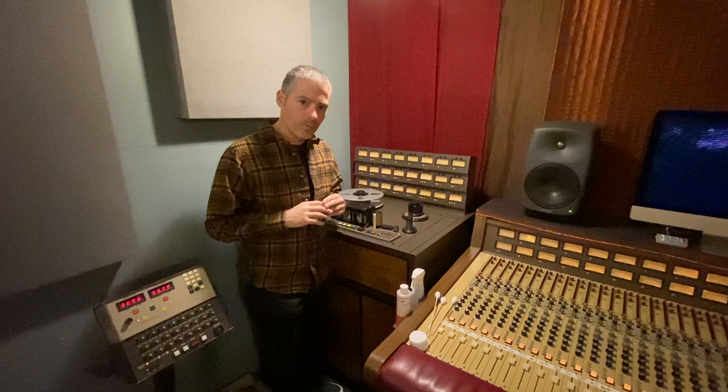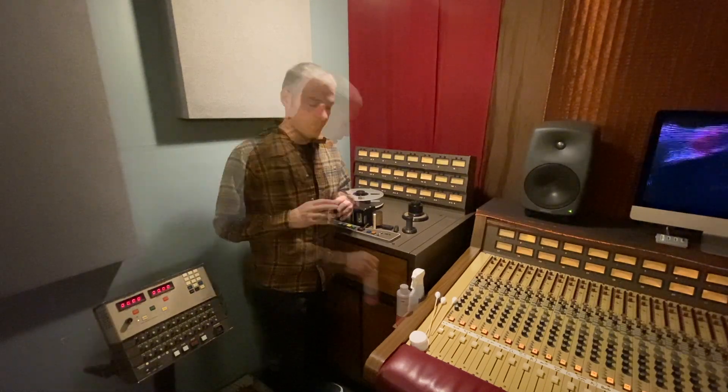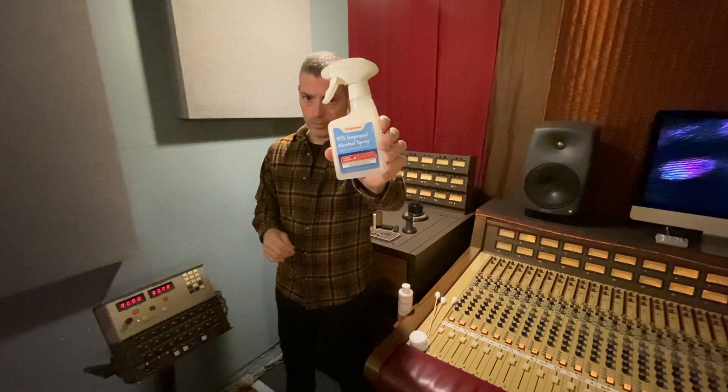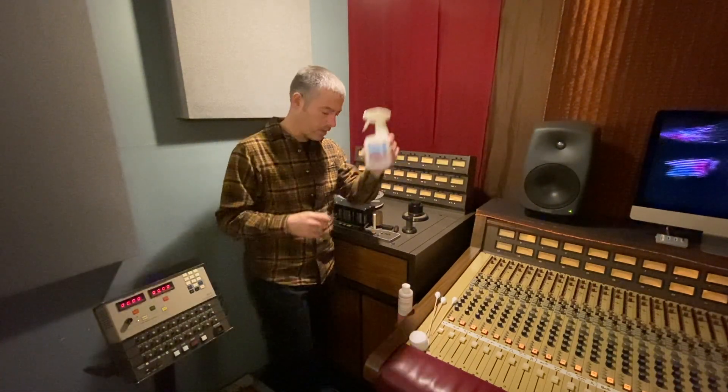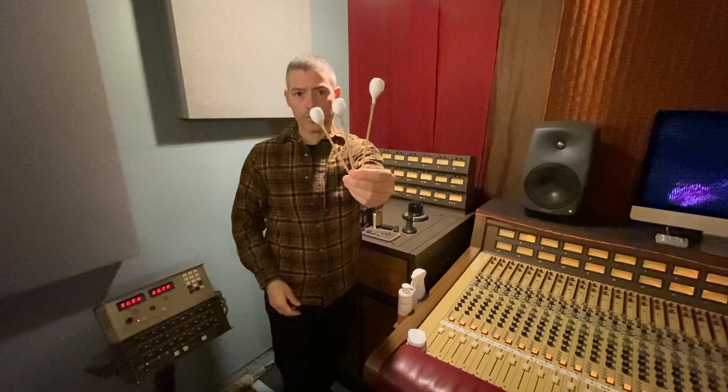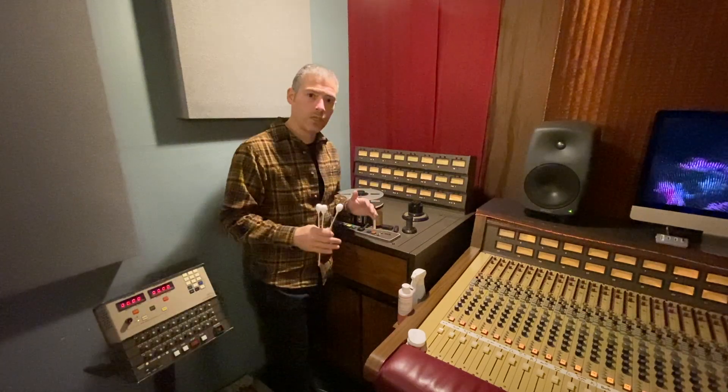It is very important that you maintain your machine. Let me show you what I use to do that. To clean my pinch roller, I use this Athens Corporation pinch roller cleaner. This stuff is amazing — 91% alcohol, not the 70%, 91% alcohol. And then just some simple cotton pads and some small Q-tips. That will keep your machine nice and clean.